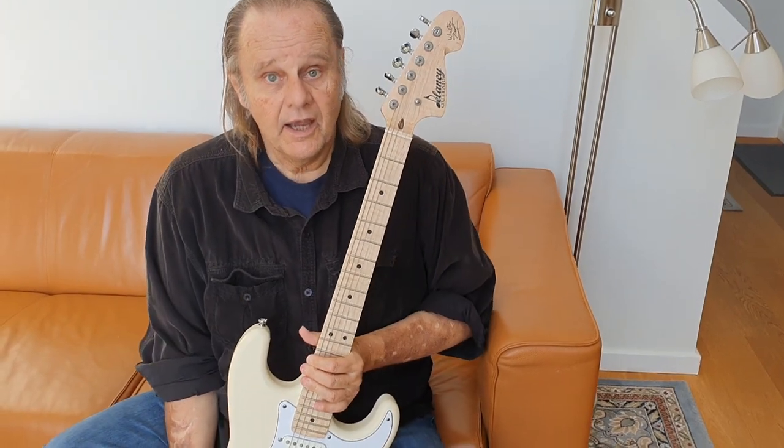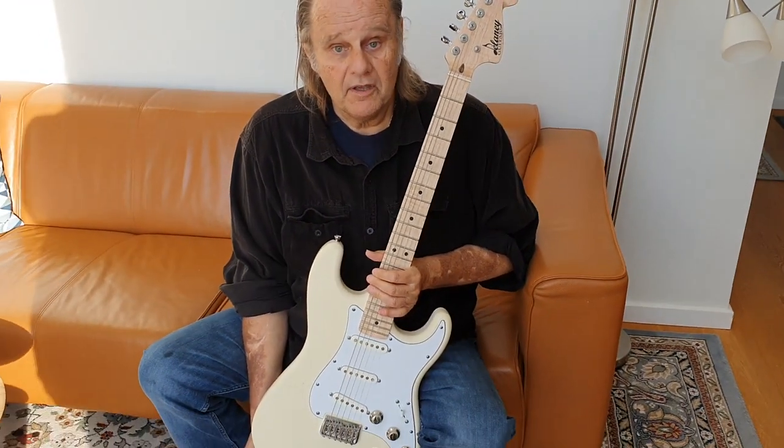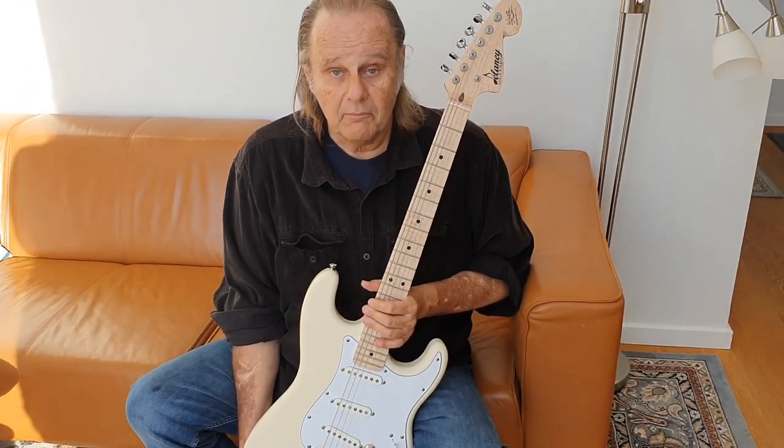So there it is. I'm very, very happy with it and I can't wait to get out there and play this thing on stage whenever that can be. So thank you, Michael Delaney. Thank you, everybody. Here it is — the Walter Trout Signature Model electric guitar.